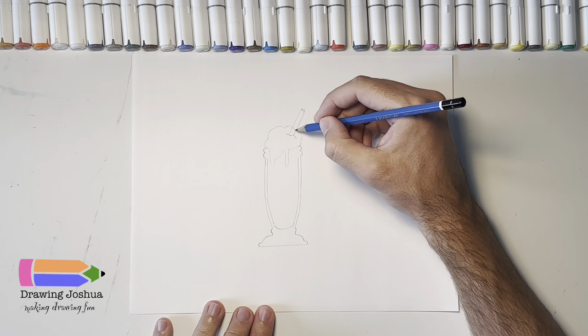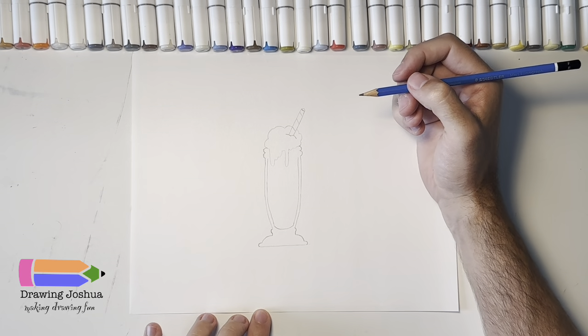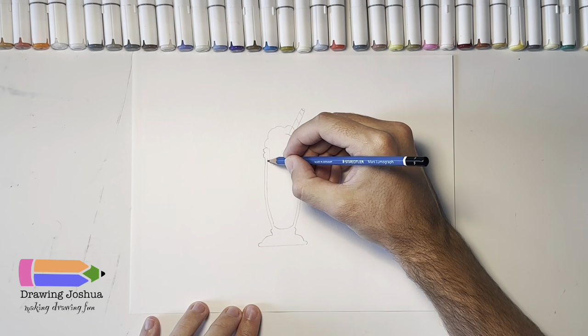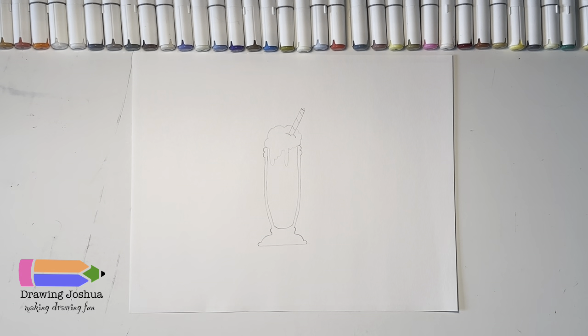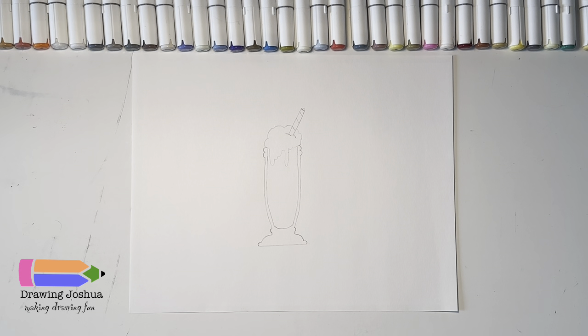We'll make it like a classic straw, so we'll put some stripes on it, something like that. Now I'll go ahead and finish bringing the lines all the way up to the top. Now I'm going to go ahead and color in my milkshake — I'm probably going to do a pink for a strawberry milkshake, leave the whipped cream white, use a light blue for the glass, and color the stripes red. But you're welcome to use whatever colors you'd like, or you can pause the video at the end and match the colors I chose.